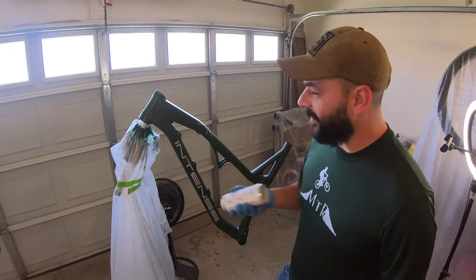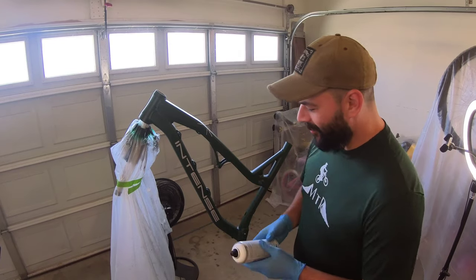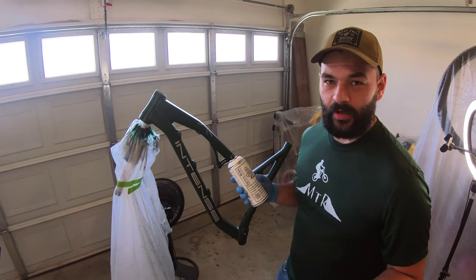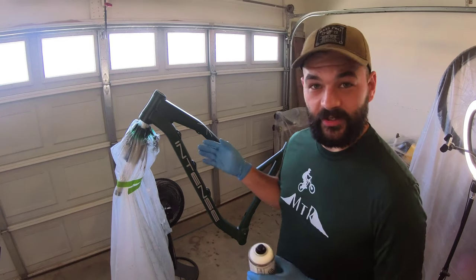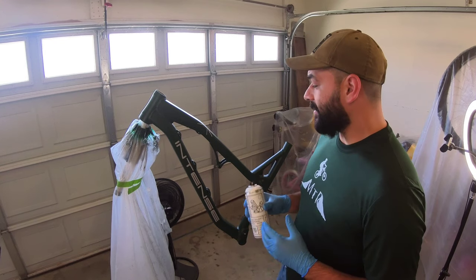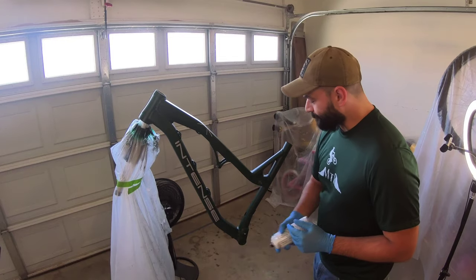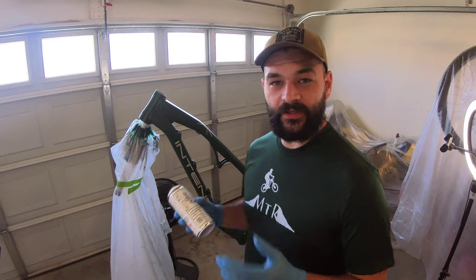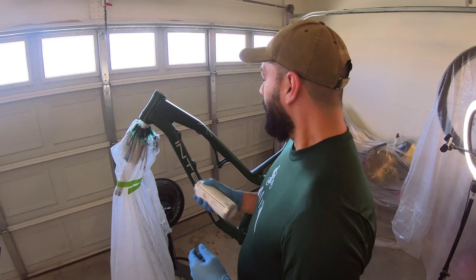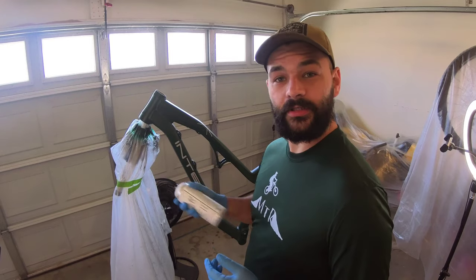Here we are at one of the final stages — putting the finish on. As you can tell, the Spray.bike products, most of them already come with the color itself in a matte finish. I'm going to do a matte finish on it just to retain that finish, make it look nice and clean, and it'll help clean up the edges of the masking. Both the finishes and the primers spray similar to your traditional spray can, at about 8 to 12 inches distance.